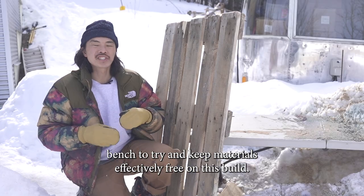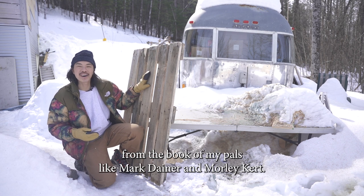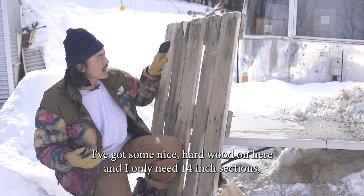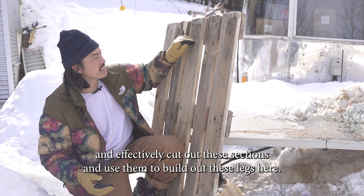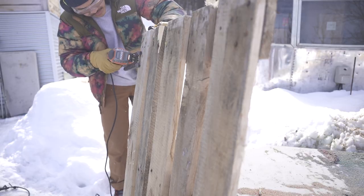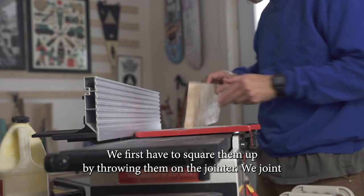Now it's time to build out the legs. To keep materials effectively free on this build, I found a pallet in downtown Ottawa. Taking a page from the book of my pals like Mark Daner and Morley Kirk — taking wonderful pallets and building wonderful furniture. I've got some nice hardwood on here and I only need 14-inch sections, so I'm gonna use a saw to cut out those sections and use them to build out the legs.